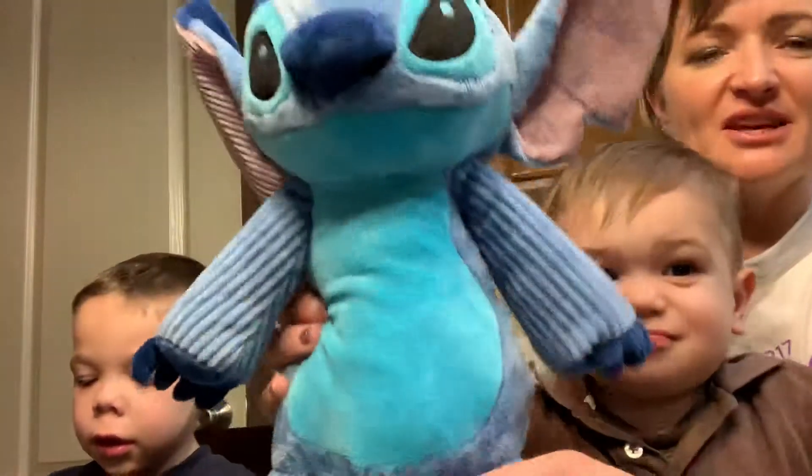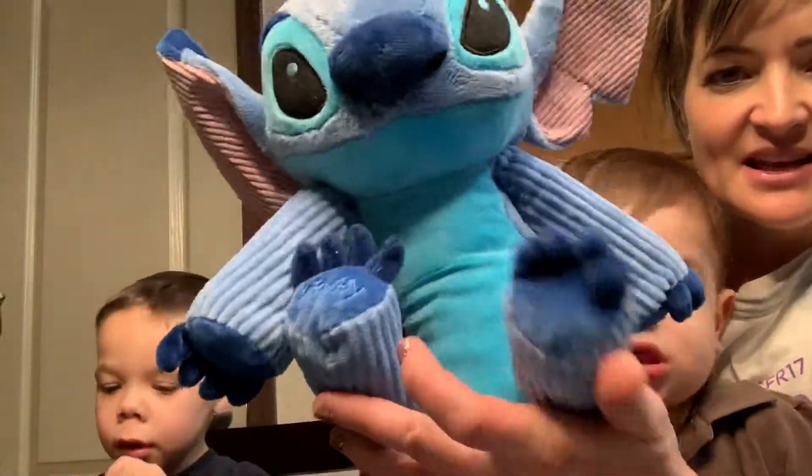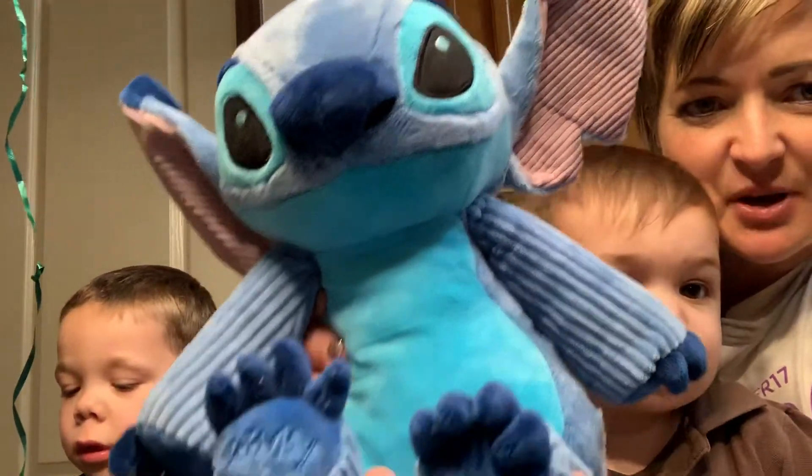Hi, we are here to show you Stitch the Scentsy Buddy and this is my son who wants to push the button. I'm Christy, this is Levi and this is Isaac and here is Stitch. He is cute as cute can be. It's a Stitch limited edition Scentsy Buddy.